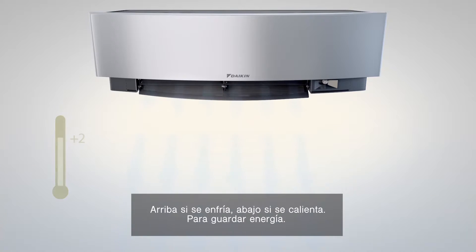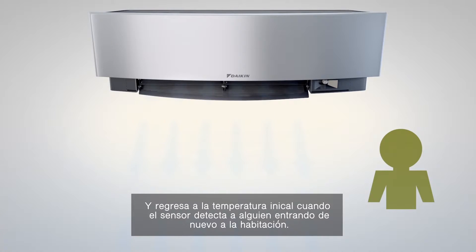This changes the set point by 2 degrees centigrade — up if cooling, down if heating — to save energy, and returns to the original set temperature when the sensor detects someone re-entering the room.